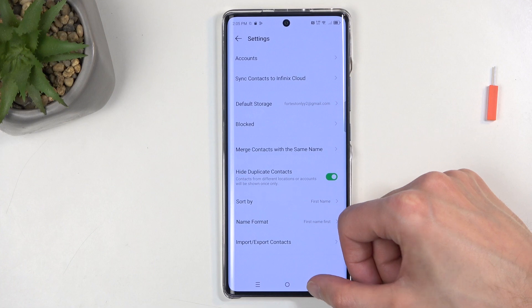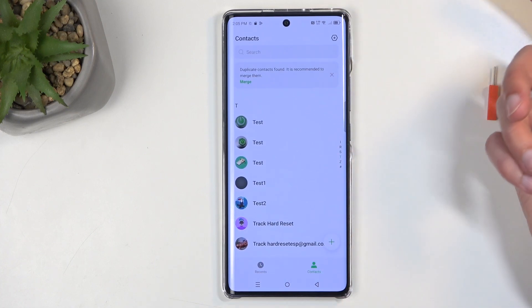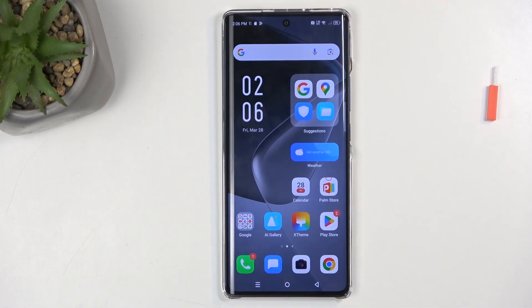This will then import all selected contacts, and when you go back you should be able to see them in your list. That's about it. If you found this video helpful, don't forget to hit like, subscribe, and thanks for watching.